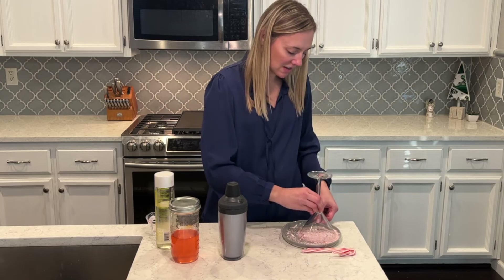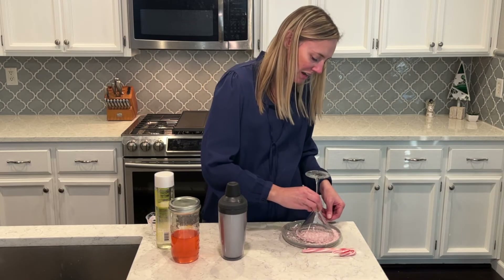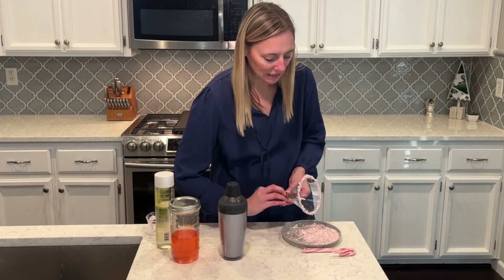I'm going to get as much as I can on here because it is so good. I've been obsessed with candy canes this year — not sure why. Never really used to be a huge candy cane fan, but I am really liking them right now.